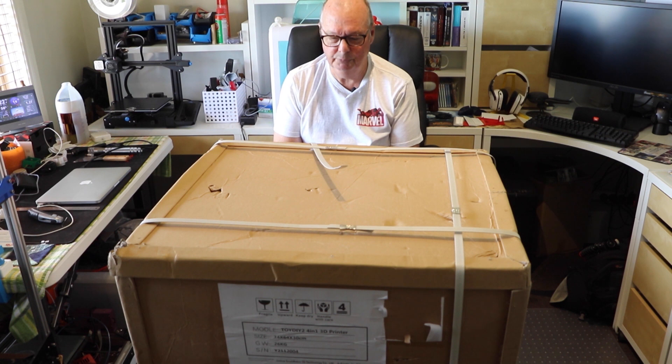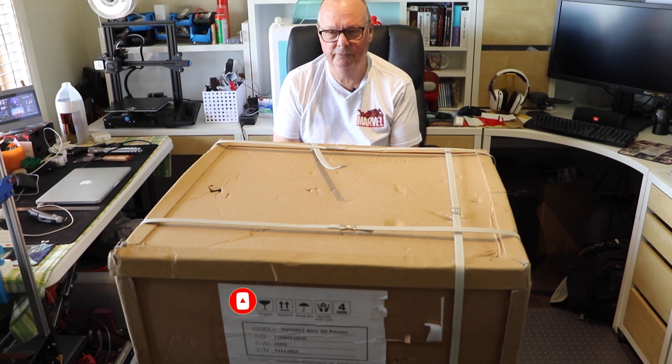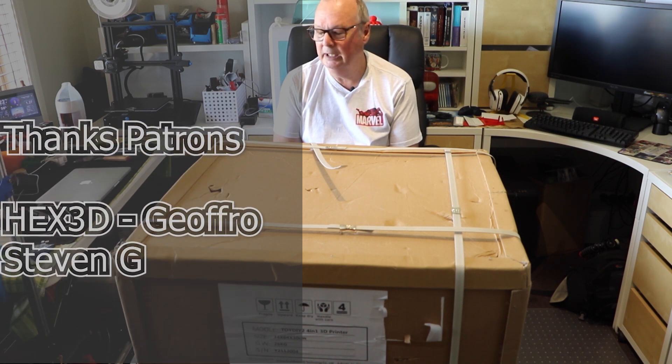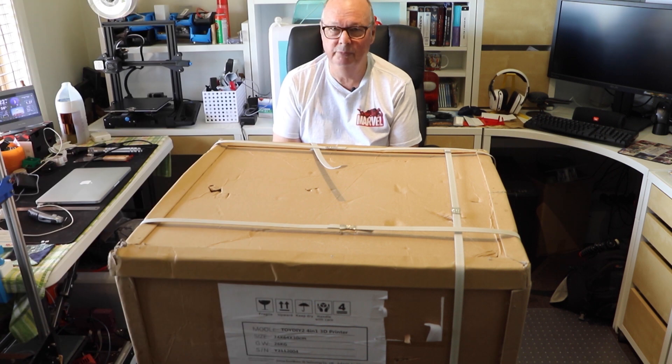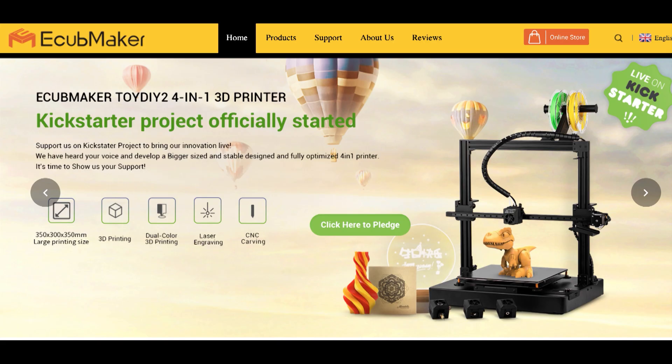They've sent us this big box before it's on retail sale. They were trying to launch it in something like May 2021 — it's currently February 2021. They sent this to us prior to release so we can go over it, find any problems, anything that could be done better, or needs to be fixed before you part with your hard-earned money. At the time of making this video the machine is on Kickstarter — there'll be a link below so you can get in early and reserve one.